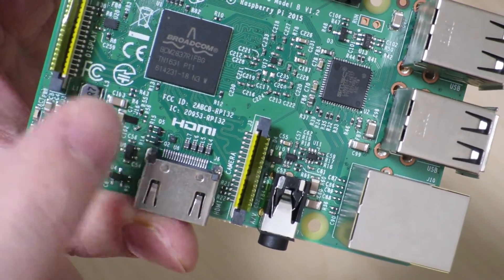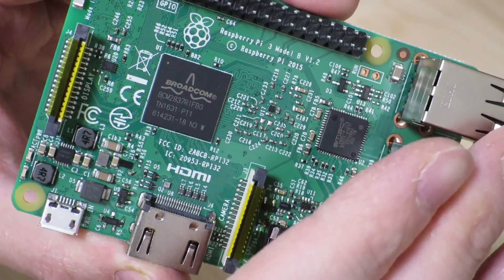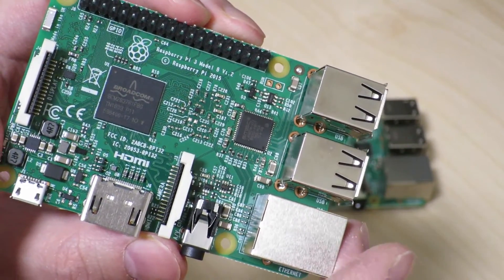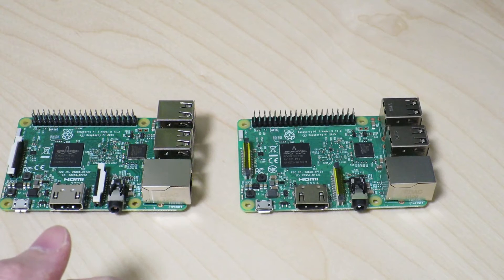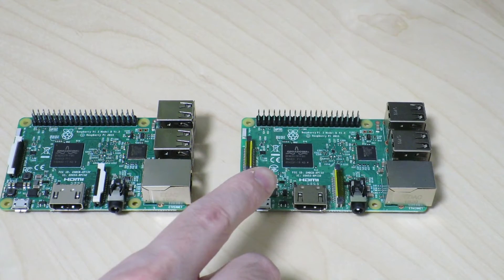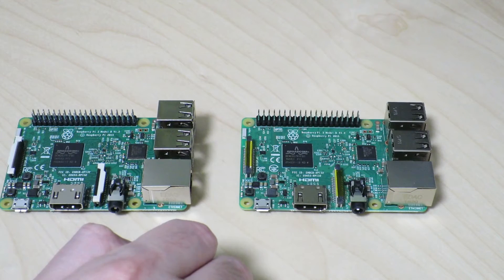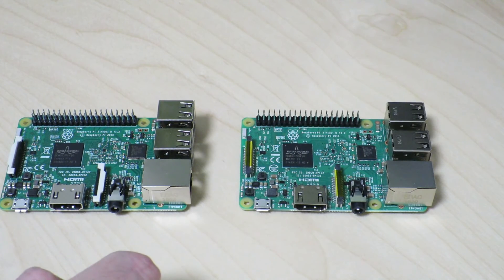There really shouldn't be any significant differences between the two boards because both Raspberry Pi 3 boards are listed as version 1.2, as we can see on the front side. The PCB layout, design, and traces should be the same. But there are some component-level differences, probably due to where they're sourcing components — this board being assembled in Japan versus the UK. That pretty much concludes this video on the differences between the Raspberry Pi 3 made in the UK and the one made in Japan. If you like this video, give it a thumbs up, and if you'd like to see more videos like this, please subscribe. Thank you very much for watching — see you next time.